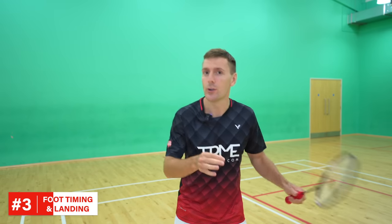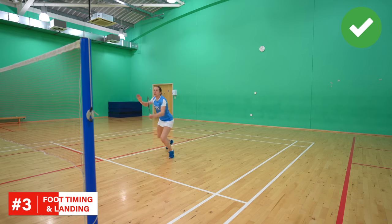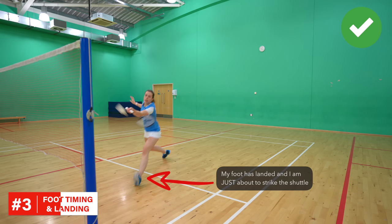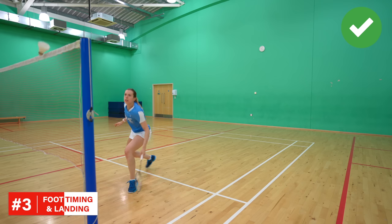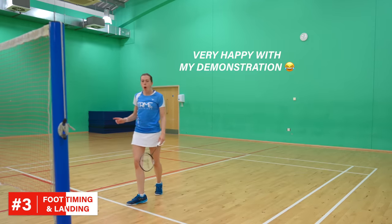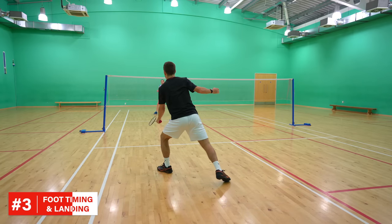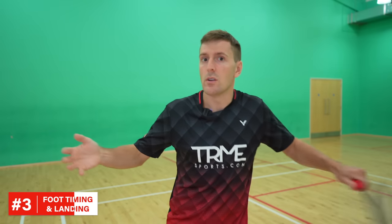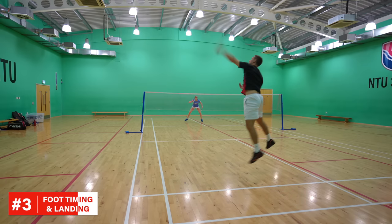What you should do when lunging is land your front foot just before you strike the shuttle — we're talking milliseconds here. This gives you control over both your body and racket, enabling you to play better quality shots in probably over half of the shots you play. There may also be times where you land at the same time as you hit it, such as when taking it early in the midcourt, and obviously there are times where you don't lunge, such as in defence or most rear court shots.